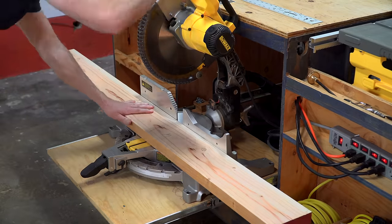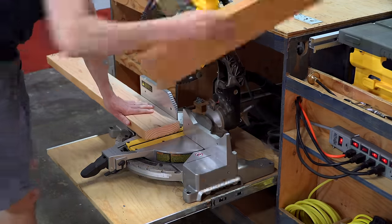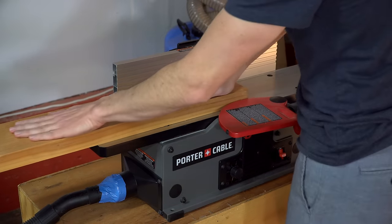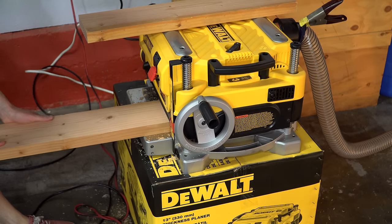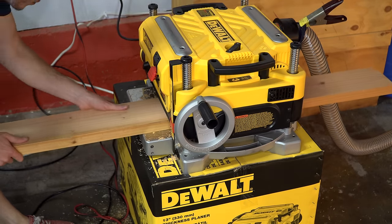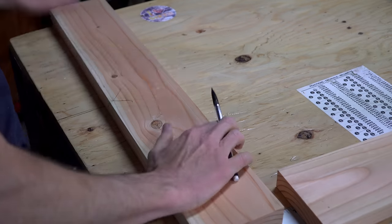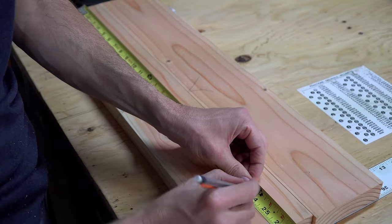To make the jaws for the vise, I cut a 6-foot 2x6 in half. Now this is still oversized, but I'm going to trim it down to its final length later on. Then I used a joiner and a planer to square up the faces. Now if you don't have a joiner and a planer, just make sure you pick out the straightest, flattest 2x6 you can when you're buying your material. Then I used my table saw to cut the jaws down to their final width of 4.5 inches, and then I cut the jaws down to their final length of 24 inches.